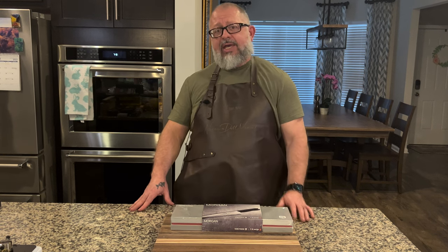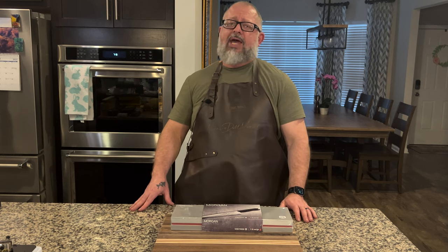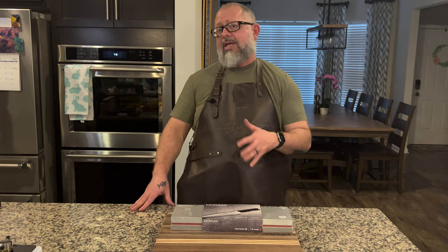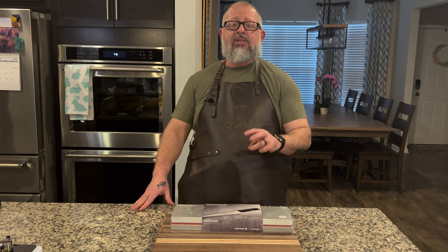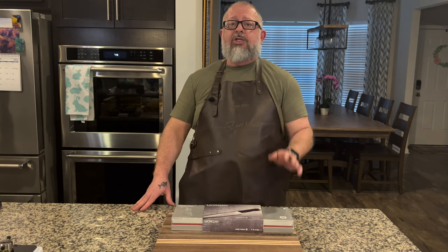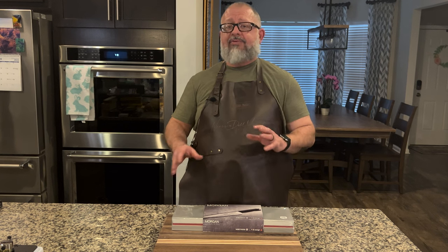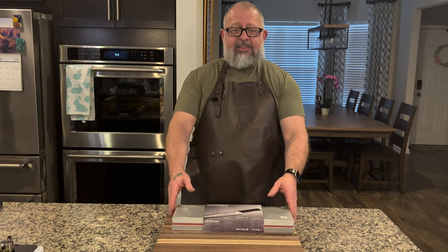When we do say yes, we know that we want to be associated with it and there's got to be something interesting that sets it apart. I believe the knife we're going to review today does set itself apart for two reasons: the sharpening angle on the blades and the type of steel that's been used. I've never used this type of steel and we're going to discover it together.